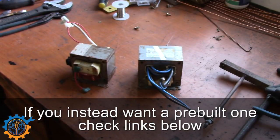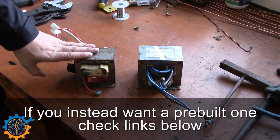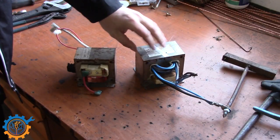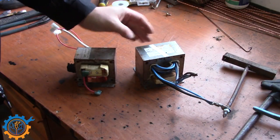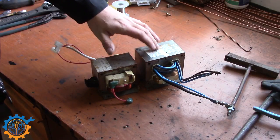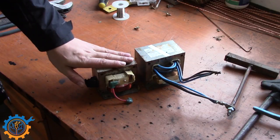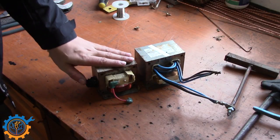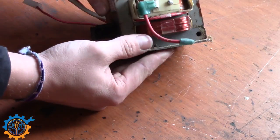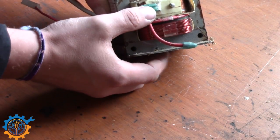What you have here is two different types of transformers — or actually the same type but from two different microwave ovens. This one here is something that I built a couple of years ago, and as you can see I've already prepared it with wires and stuff. That one is also a little bit bigger than this one. We are going to take this one here and I will show you from scratch how to build this. As you can see, we have the main coil on the bottom part here, and we have a high voltage coil up here.